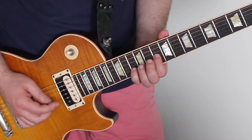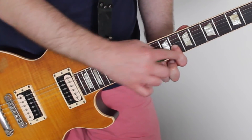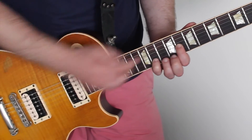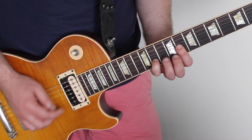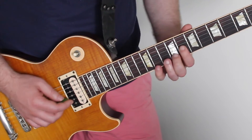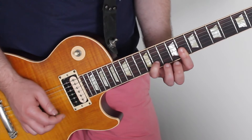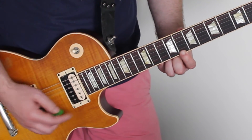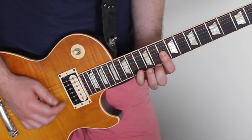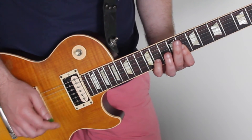Second part — we go from here, down two frets, holding the same shape. So from here, we're now sitting at the 8th fret of the 4th string down. And you're starting the same way. Instead, this time we're now hitting that 8th fret of the last string — of the high E string. That's the second part.